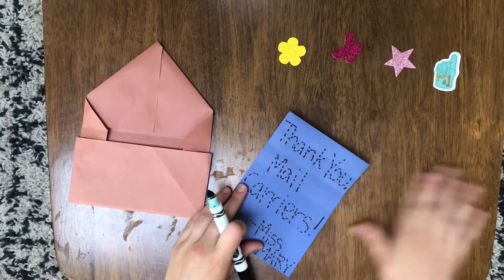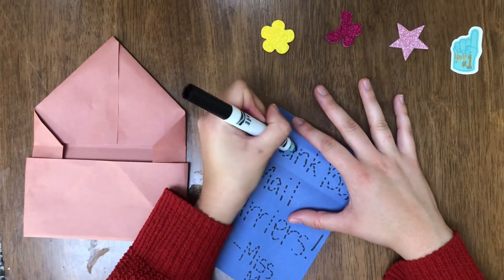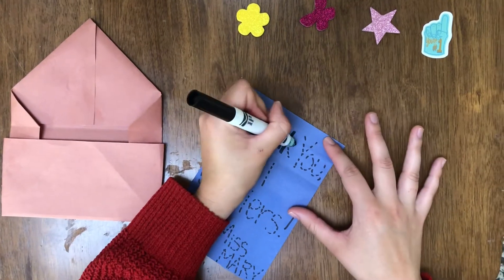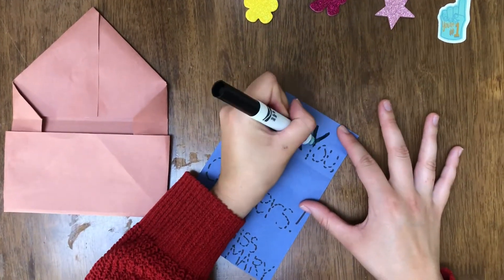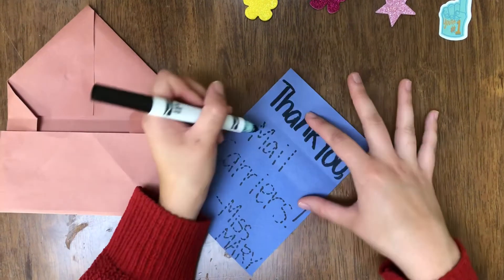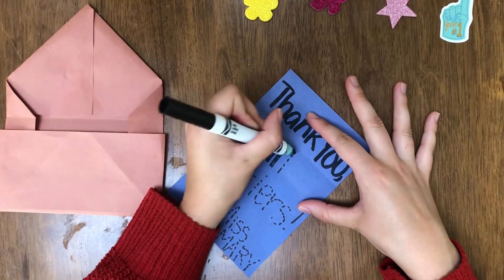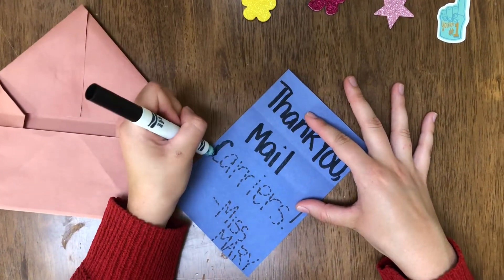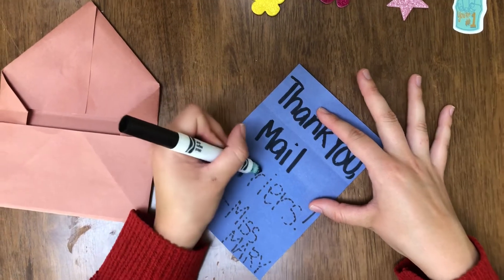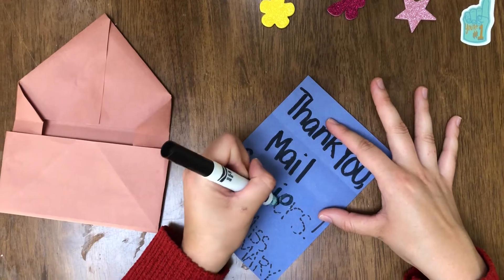So my letter is going to say: thank you mail carriers.